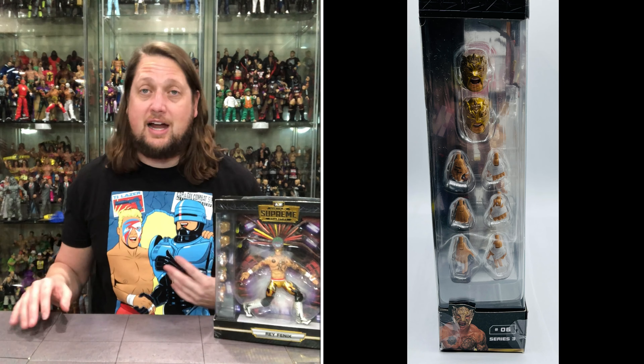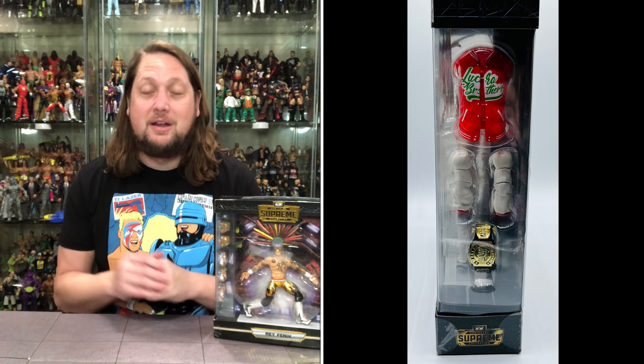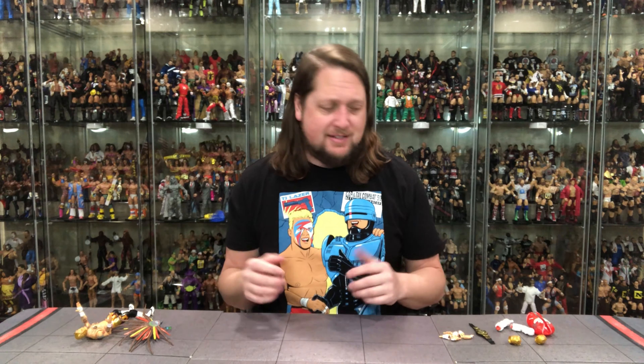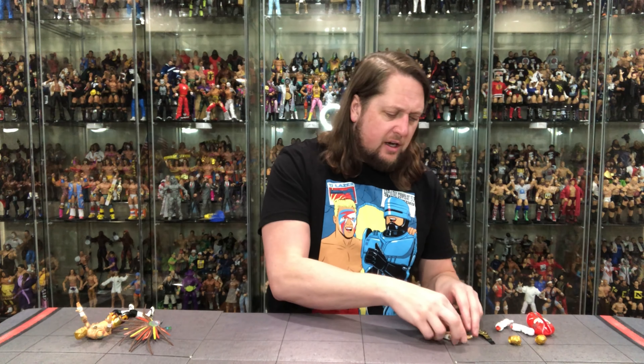I'm going to take this offline and spend about 10 minutes trying to get this packaging open. We'll be back talking all things Ray Phoenix. Alright, we got Ray Phoenix out of the package. One thing I forgot to mention with Penta but will mention now — man, the strong smell of the plastic. I feel like I'm on the factory floor working with these things. It's just overpowering out of the package, but obviously that'll fade as he gets into the fresh air. I want to call that out.